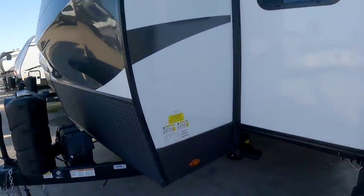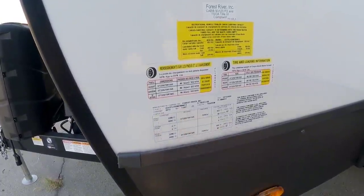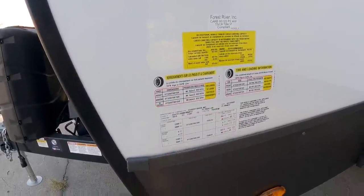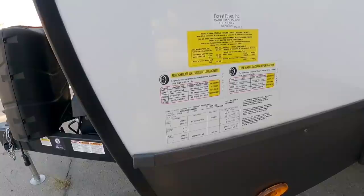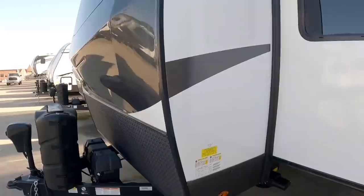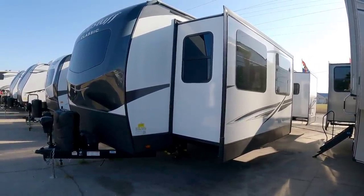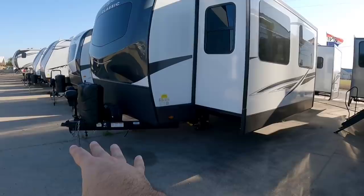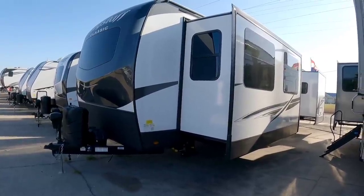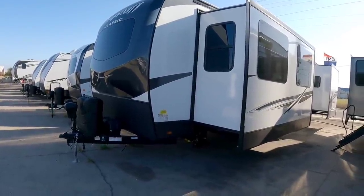First of all, let's take a look at the numbers on this unit. It has a gross vehicle weight rating of 11,057 pounds — this thing is relatively heavy, long, and tall. It has a cargo capacity of 2,378 pounds and rides on twin 5,000-pound axles. I would recommend towing this behind a three-quarter ton truck with a gas engine that has the payload capacity to support the pin weight, or even a single rear-wheel one-ton truck.